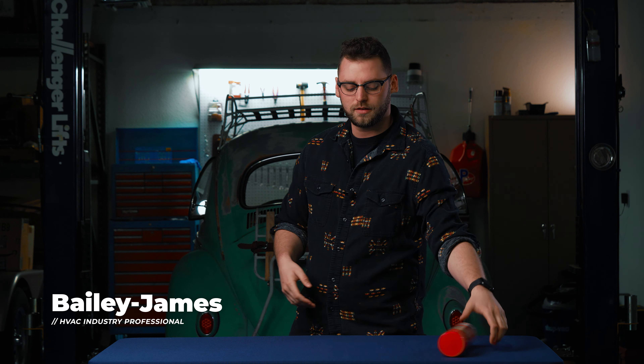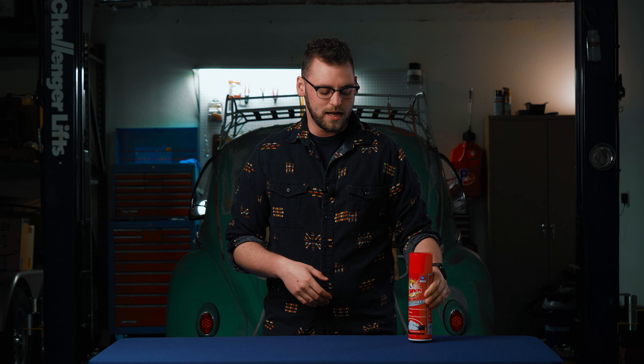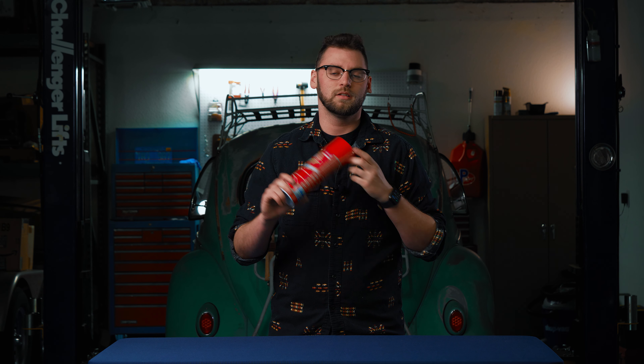Hey guys, welcome back to HVAC School for Dummies. My name is Bailey James and today we're reviewing coil cleaner from Refrigeration Technologies. This is their Viper product line and it is a condenser and evaporator non-rinsing coil cleaner.